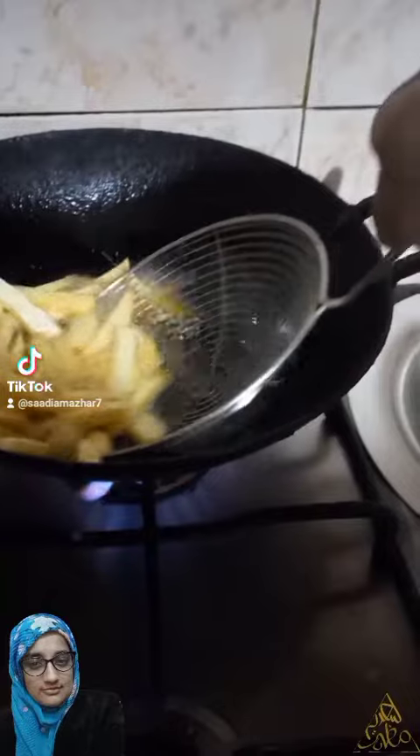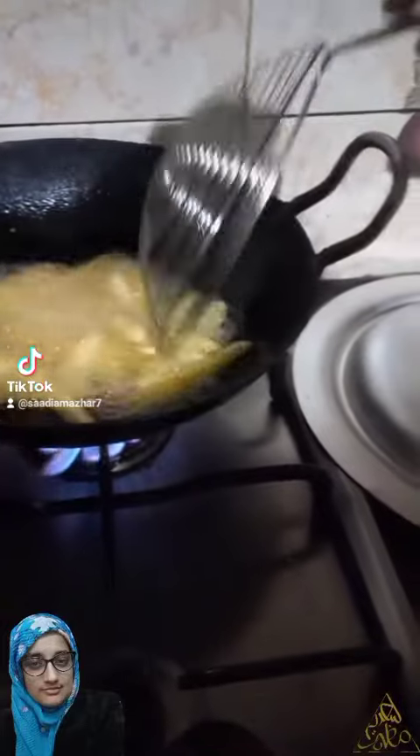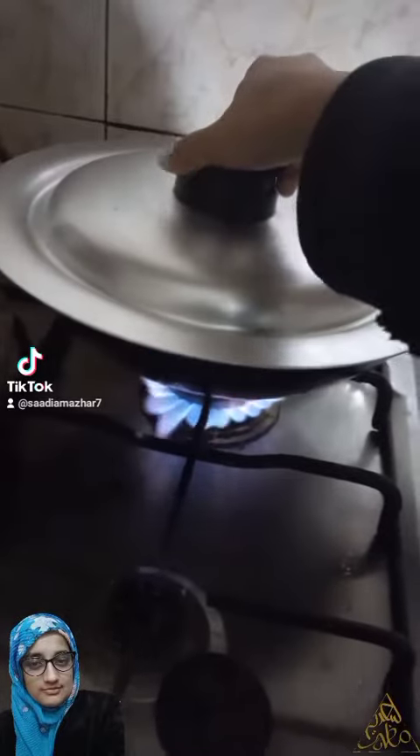If you want to use fried tips, you should be able to use the texture. It's a trick that you can do great work. The other thing is that your skin is full, and if you do it, you just need to make it a little bit.